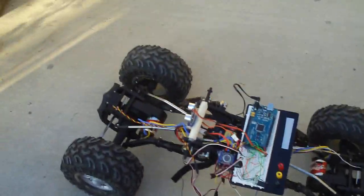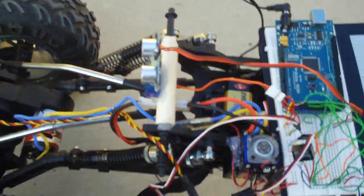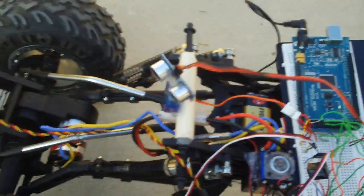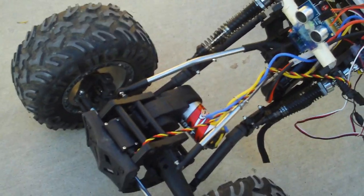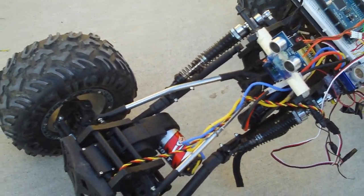Let me explain what just happened. What it's set up to do is, whenever the ping sensor detects something closer than 40 cm — like, say, my hand — it checks left, right, then center, judges which one has the most open path, and turns towards that.